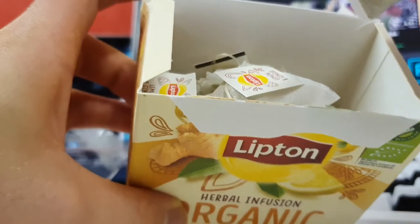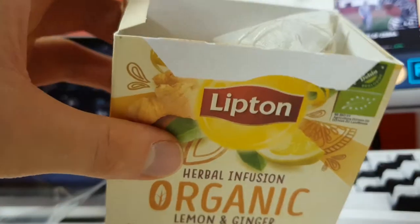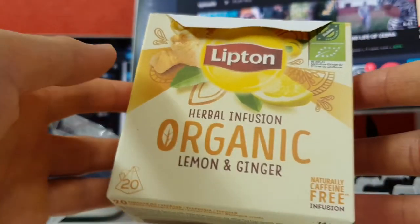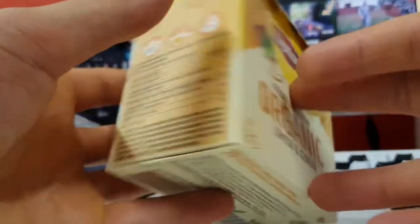They have these pyramid tea bags — the pyramid tea bags are really good, I like them. Let's try to smell it. It smells a lot like ginger, not so much lemon, but the ginger smell is really strong.